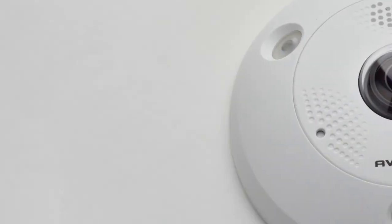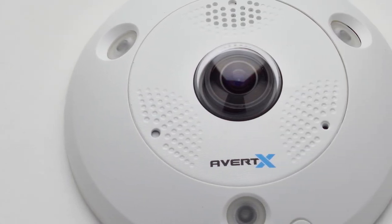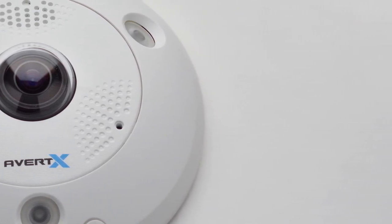The HD 119 9-megapixel 360-degree camera with business analytics — complete situational awareness with fewer cameras, less time on installations, and no blind spots.